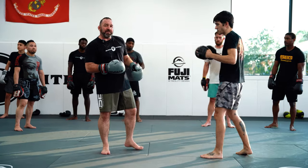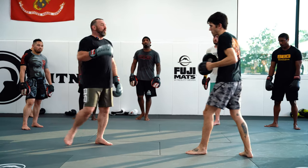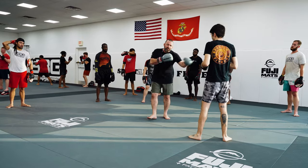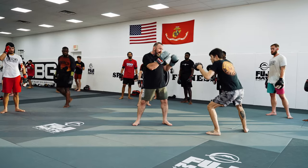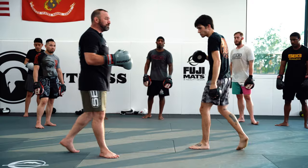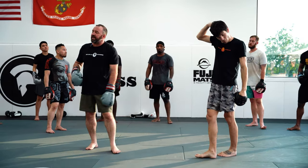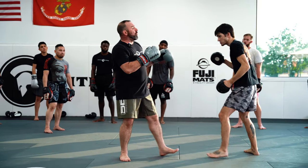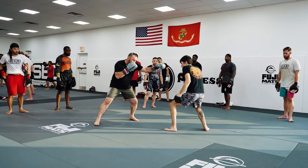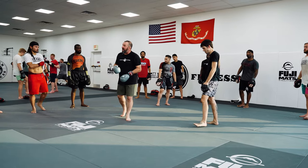My first line of defense is the level change. So when Ben changes levels, I have to change levels with him. When you do this, I want you to put a mitt up there — put a target up there for your partner, just so they've got something to punch at. Because when he level changes and starts to come in a little bit, I want to kind of pop him out there. I don't even care if this really hits him — it just kind of keeps him out.